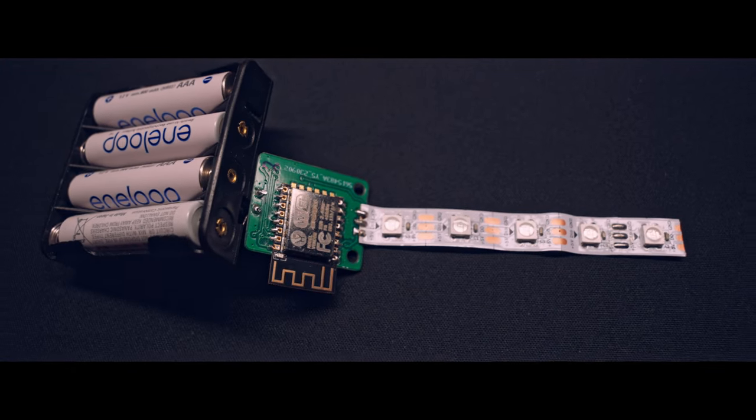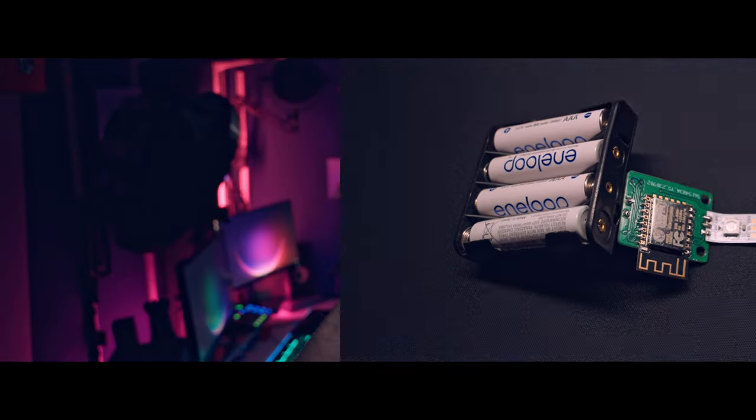I designed my own PCB in KiCad in a very small form factor, combining all those things into a very small package. I can just switch it on and control the color and the effects, whether it's just RGB or white — it's very, very simple and very, very great.